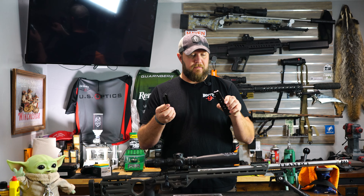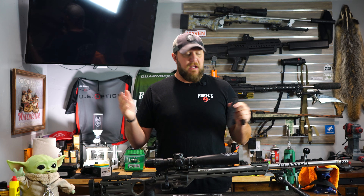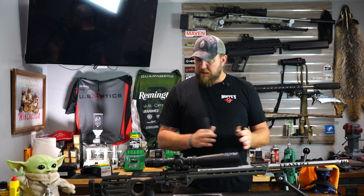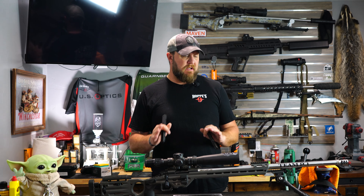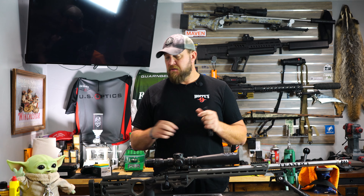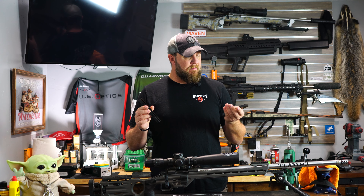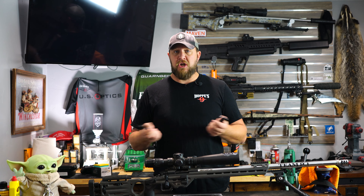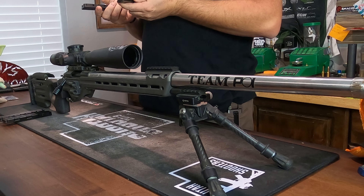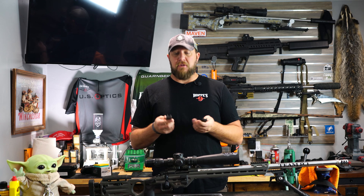He sent me these to try and balance out my MPA Matrix chassis. Now if you know anything about the Matrix, they're a little bit longer in the forend like the ESR, and the balance sometimes isn't perfect. A lot of us know that if you're going to go shoot, you want balance, especially when you're on a barricade or different things. I weighed the chassis before and then weighed these weights — they add between two and three pounds to the rifle, which isn't a whole lot, but it's enough to definitely balance the rifle out.